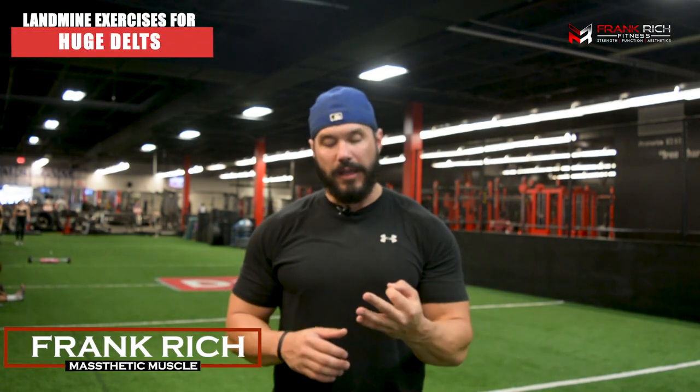What's going on guys, Frank Chris from MassAestheticMuscle.com. In today's video we're talking about landmine training, and I'm going to give you three variations of landmine exercises that you can do to help you build big round delts.